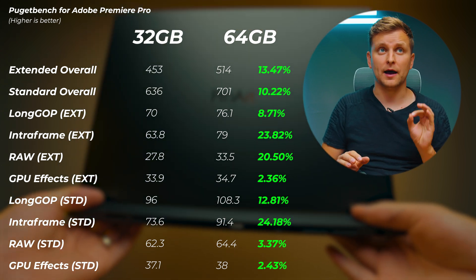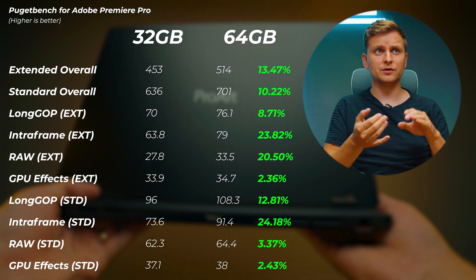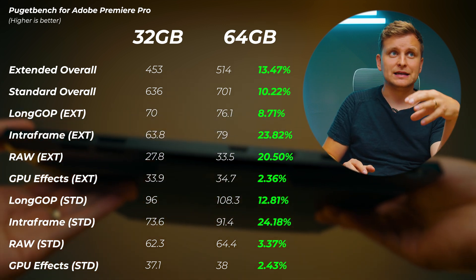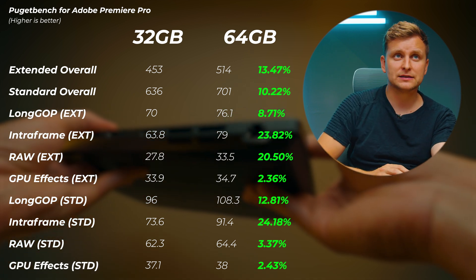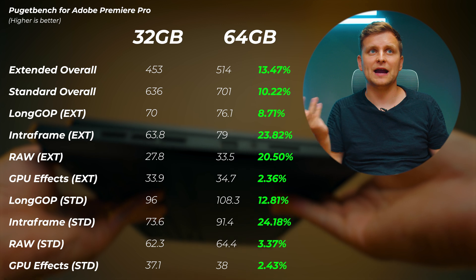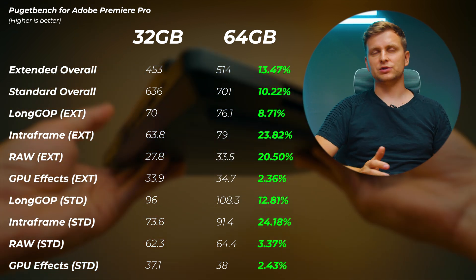Moving on to Adobe Premiere Pro with 64 gigabytes, we're getting quite a big increase. This uses the new PugetBench for Premiere Pro, testing raw codecs and standard codecs — raw intraframe and long-GOP. For raw and intraframe codecs, we see a huge performance increase up to 24 percent, which is insane. The lowest increase is about 2-3 percent for some GPU effects. Overall score improvement is about 10 to 13 percent on average.